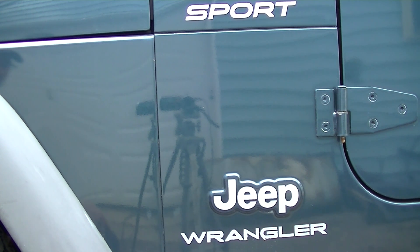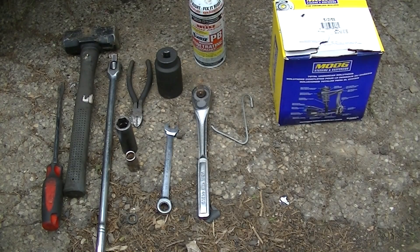Here today in the driveway we have a 2005 Jeep Wrangler Sport and we're going to be doing a wheel bearing or a hub assembly, however you want to look at it. The tools I have here today include a flathead screwdriver, my Thor hammer, and a pair of side cutters.